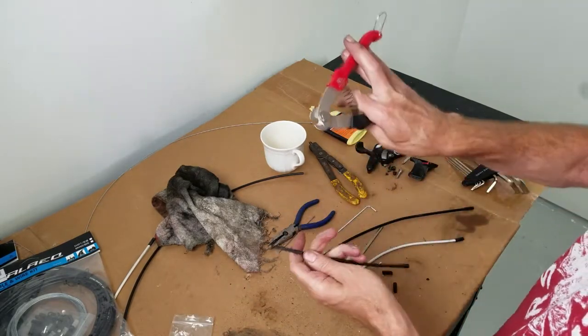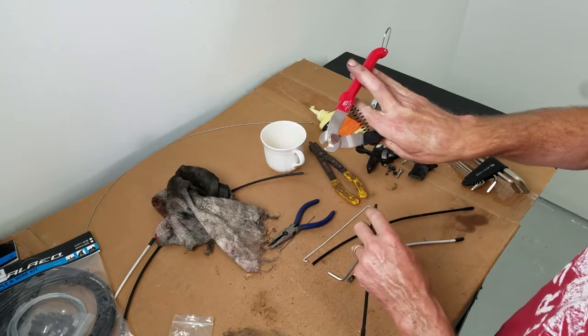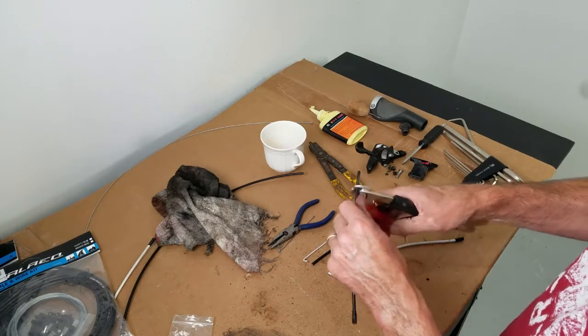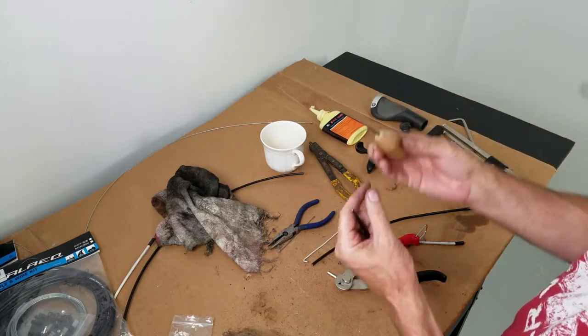Get yourself some cable cutters. These are the Bikehand YC-767. I have a link — relatively inexpensive. Look at this — pops it right off. Creates a little tool.